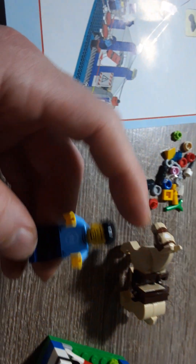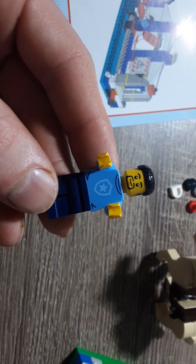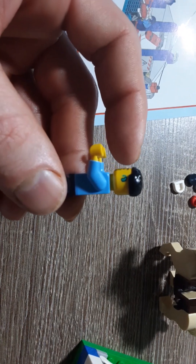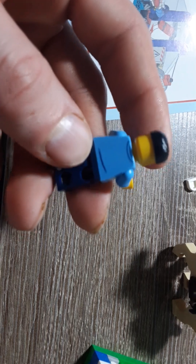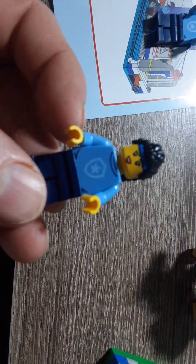Now one of the many figures — that's one. They also got the hearing aids. This one does not have an alternate face, but it does come with a hat. There's her figure.